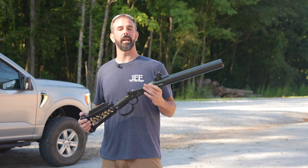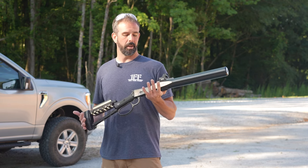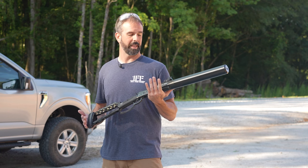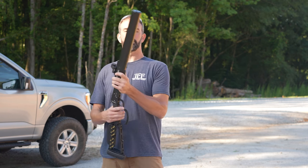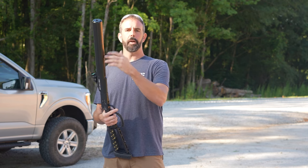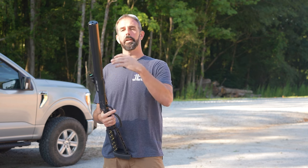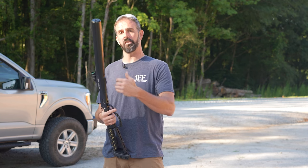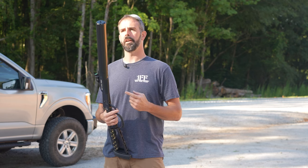I can see this being a very handy hog gun, beaver hunting, anything like that. It's totally unique — it's integrally suppressed and it is serviceable through taking the tube off. You have a pinned and welded suppressor on the barrel, so it's a short barrel rifle, but you're not having to pay for that extra tax stamp because it is pinned and welded. That way you're only paying one round of the ridiculous ATF fees.